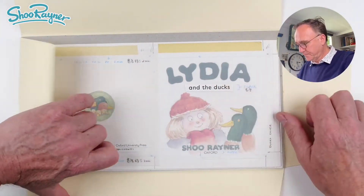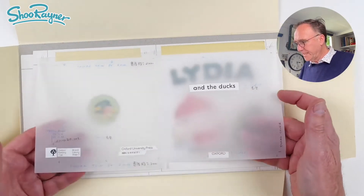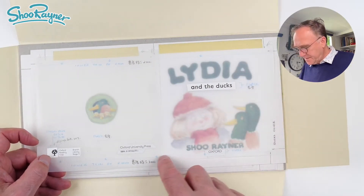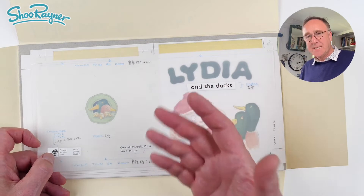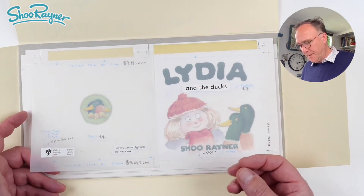We'll open this up. And here we have all the artwork. All the lettering is on an overlay, on a transparent overlay. And you can see there's blue pencil on here. The blue doesn't show up when you're photographing black artwork — the camera is only looking for black.